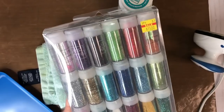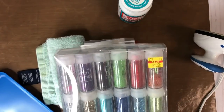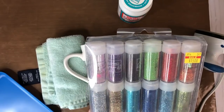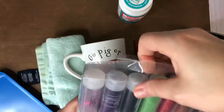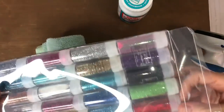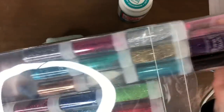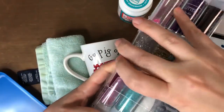I bought this glitter variety pack from Hobby Lobby on clearance about two years ago and it's lasted me a long time. You can use any glitters you have. I'm going to do silver at the bottom to kind of break it up a little bit — I was thinking about red but I'll go with silver.